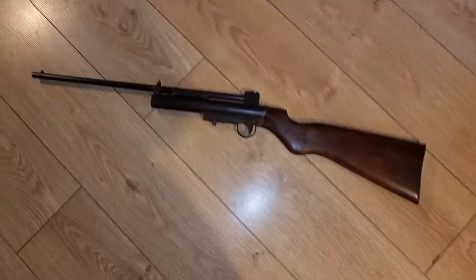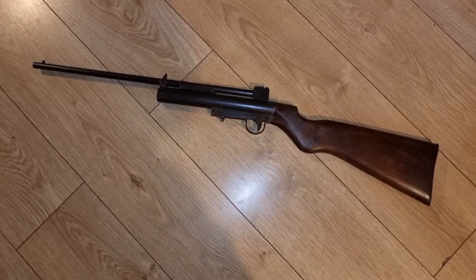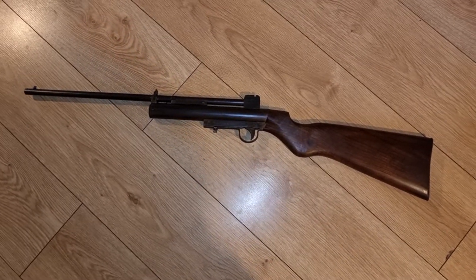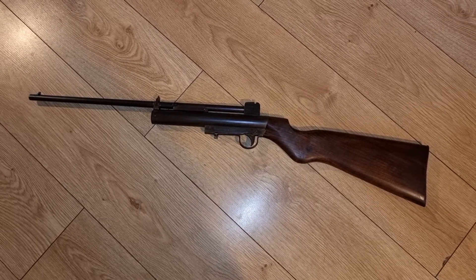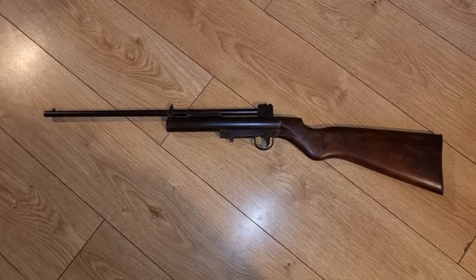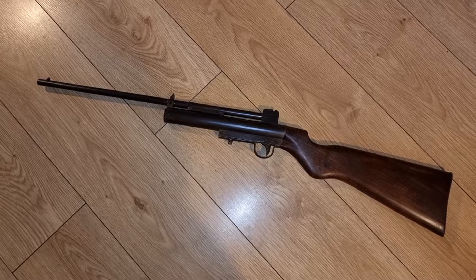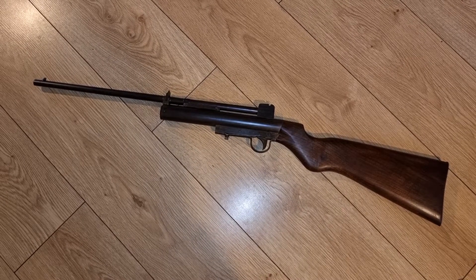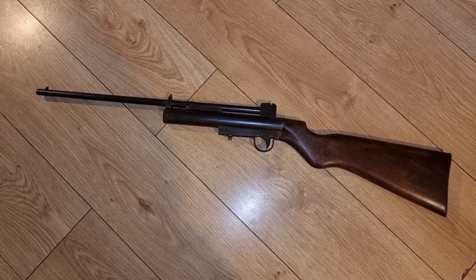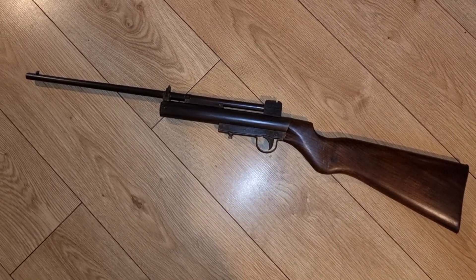It's quite a small rifle — about 34 inches long with a 19-inch barrel and a 14-and-a-half-inch stock. It wasn't designed for youths or children; it was an adults' rifle from the very start, just quite compact with a fairly small cylinder on it.